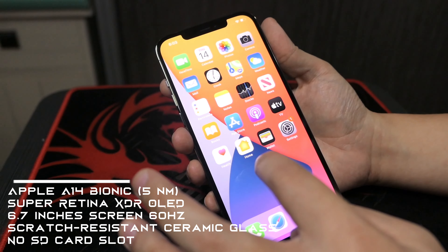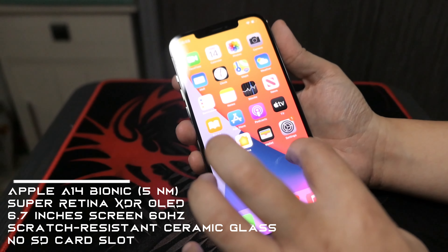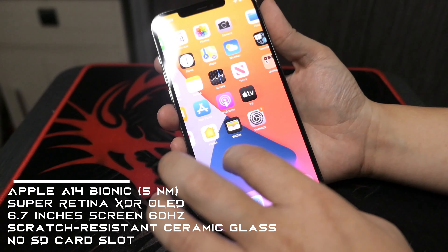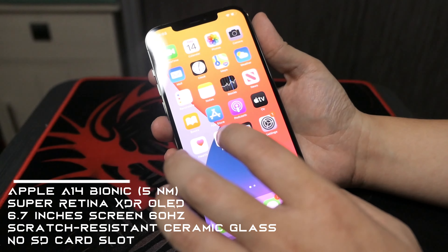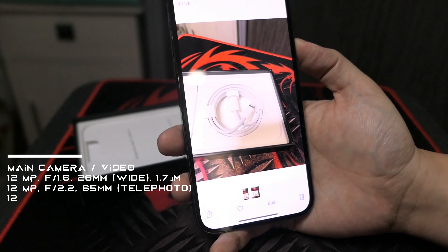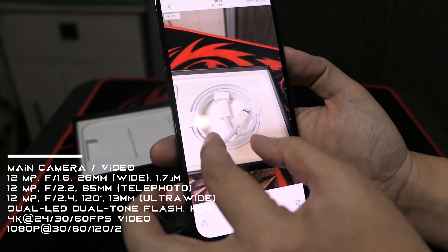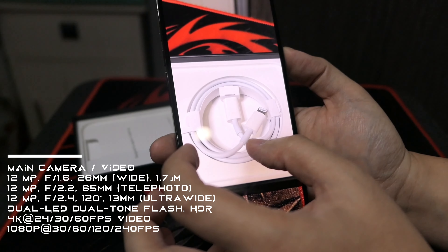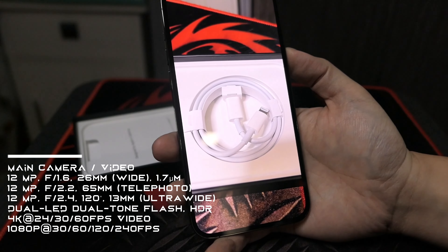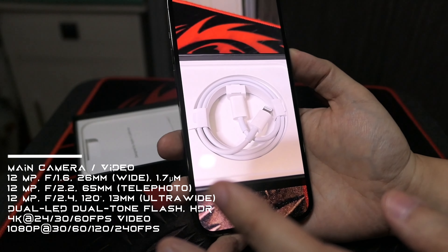Isa-set lang natin siya. English, United States. Setup manually. Naka-basic. Tapos na siya mag-setup.